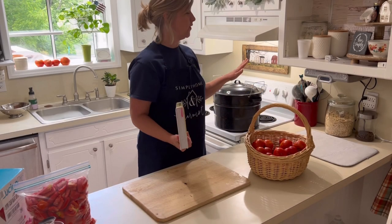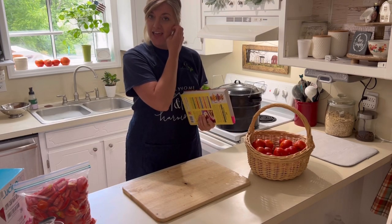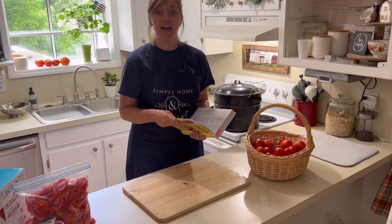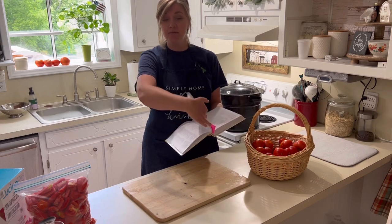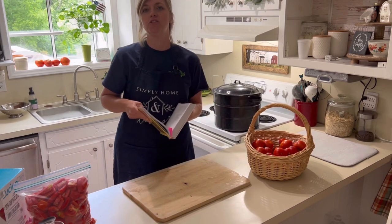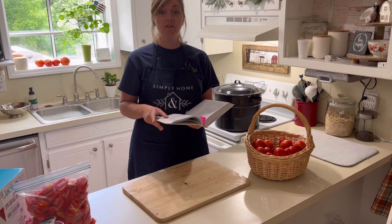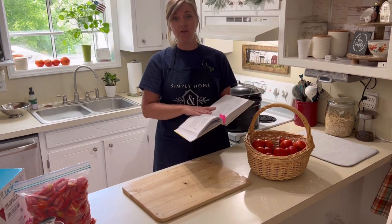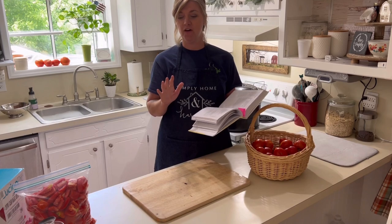You know the deal — I have the canner going, getting ready to water bath can our pizza sauce. We will be using water bath canning for this. That is the method that is required for canning your pizza sauces, tomato sauces, and salsa, because your tomatoes have enough acid and you actually need very acidic food to be able to water bath can. So that's why we had this going on in the background. It gets a little loud, so I'll try to speak up.